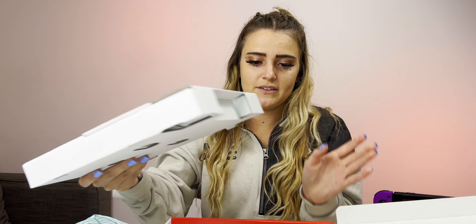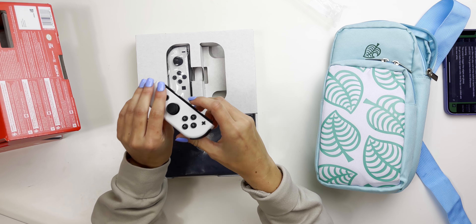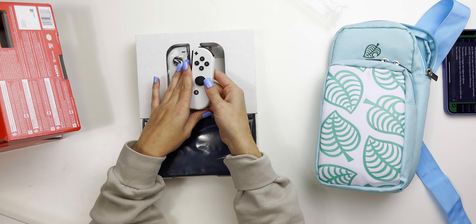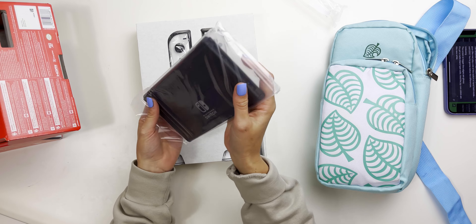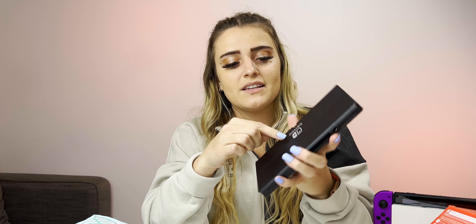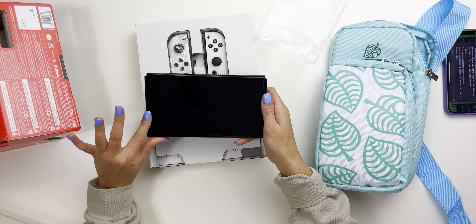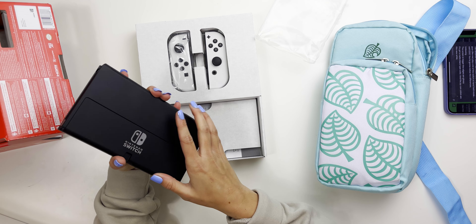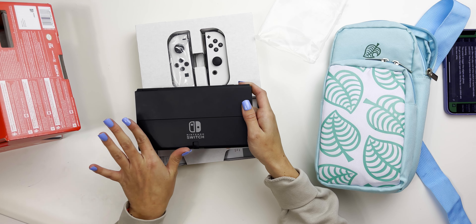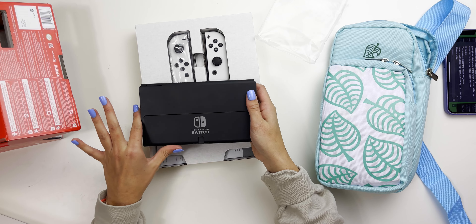We're gonna start with these little controllers. So this new switch has these new white controllers which — I really like colored controllers — but these white controllers are actually pretty cool. They look good with my nails too. Then we got the actual Nintendo Switch console. Number one complaint resolved: this kickstand is not so cheap and flimsy anymore. I can tell just by looking at it that the screen is quite a bit bigger and there's no more large bezels. This back is not gonna get scratched quite as easy — it has like this matte type look. I'm kind of obsessed with the back.